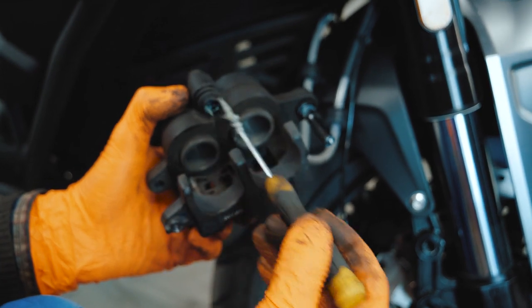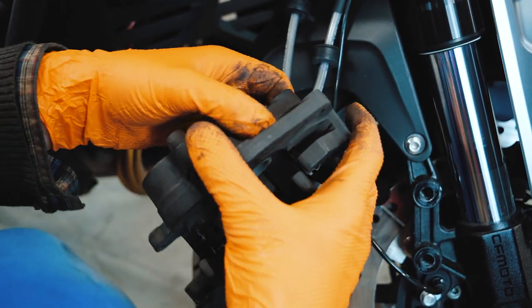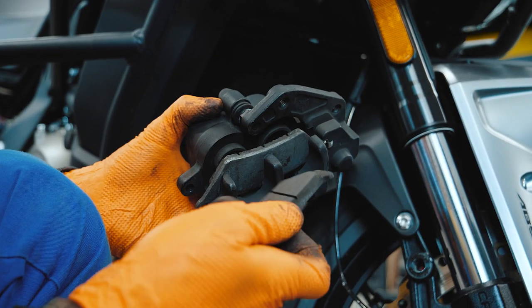Lube the brake caliper guides and check their movement. Then install the new brake pads.